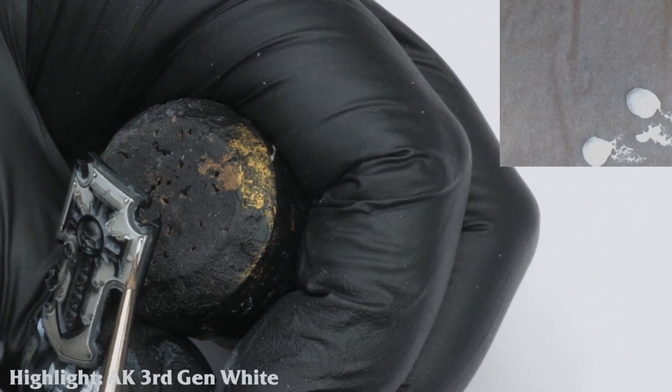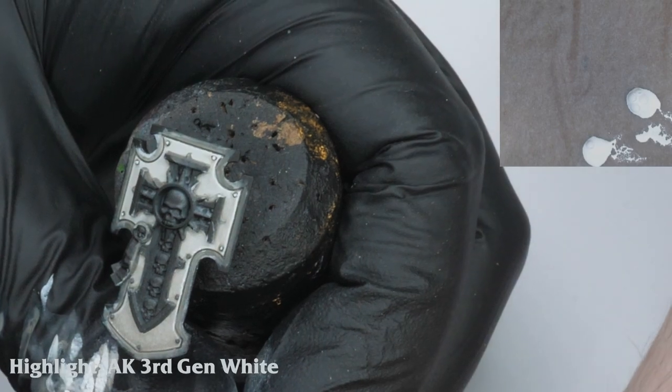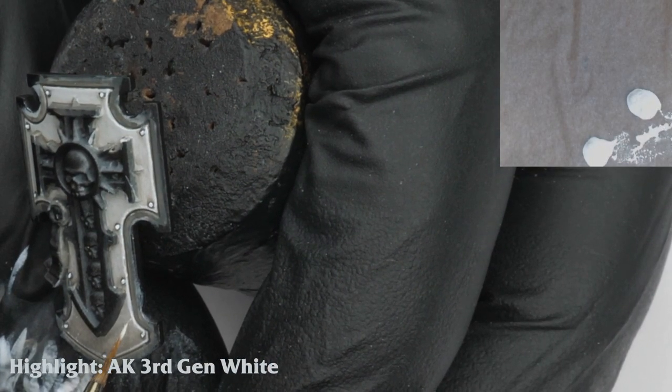I carefully highlight the edges of the shield and rivets using AK third gen white — any bright white will also work for this. At the same time, I make small chips and battle damage around the edges of the shield. I also add a small amount of subtle streaking to the rivets using Bane Blade Brown.